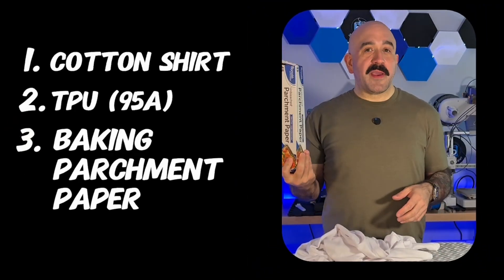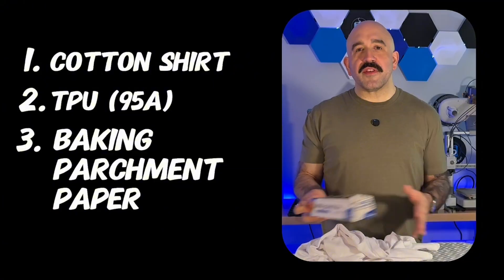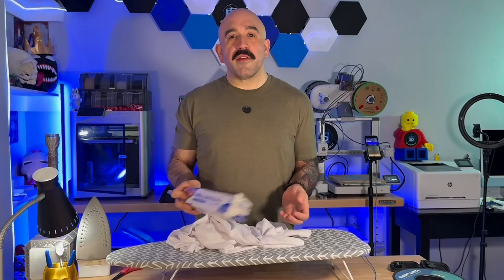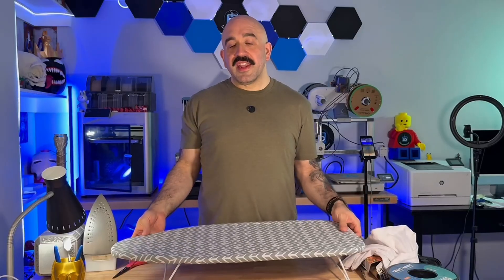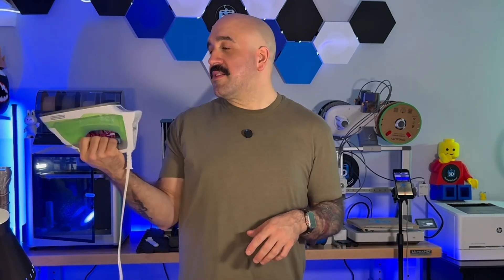You also want to get some parchment paper, and I recommend getting a roll — not individual slices — just because you'll need to unroll it and cut it to measure it on top of whatever plate size you're using. Next, you'll obviously need is an ironing board and an iron. It's one thing I didn't realize I was missing before I started this project. This is just a cheap $10 one that I found. Make sure it produces pretty high heat for cotton clothing.